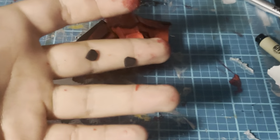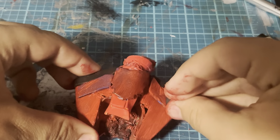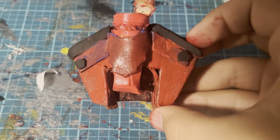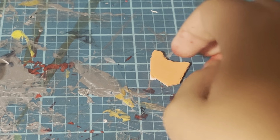Now I have these black circle pieces. These pieces get glued right here on the web shooter. Now I'm going to start making the button piece.